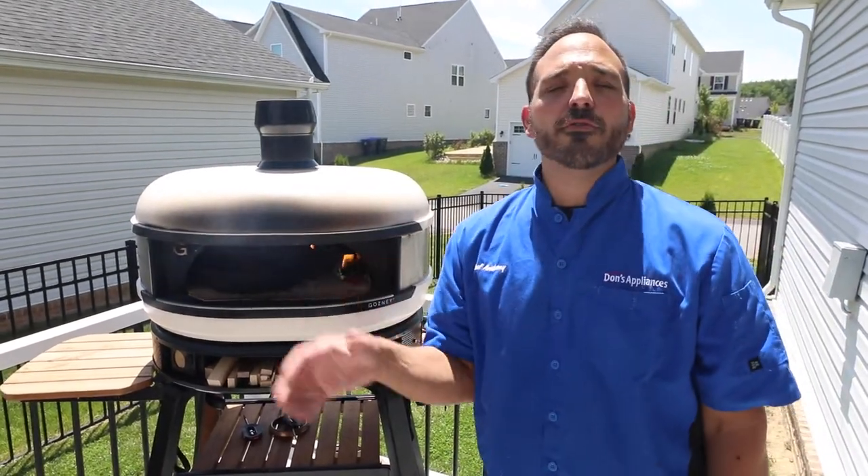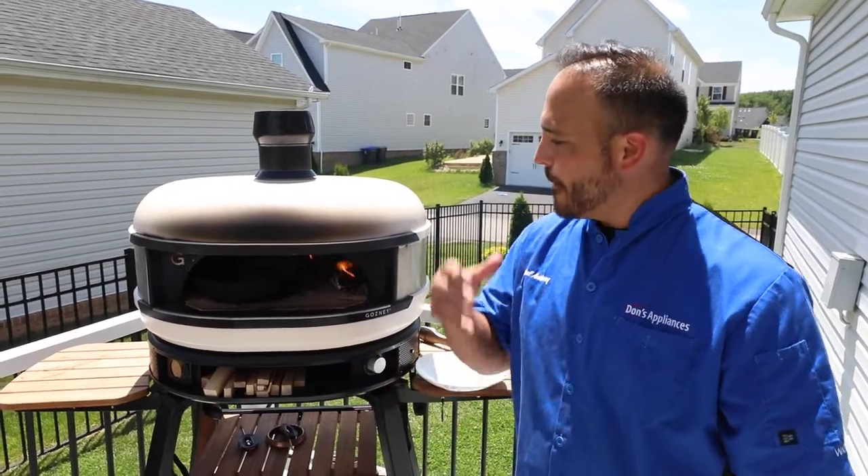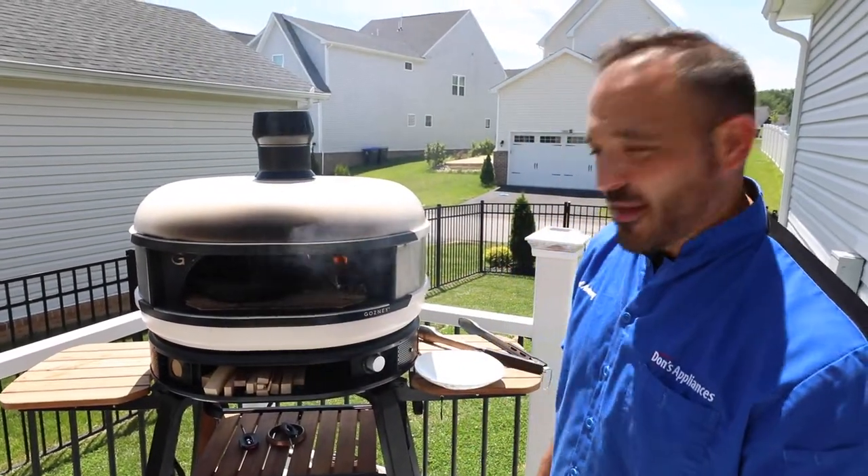Once you get a few sessions on this, I found that by my second or third time in, I was a little bit more comfortable and a little bit better with the temperature.